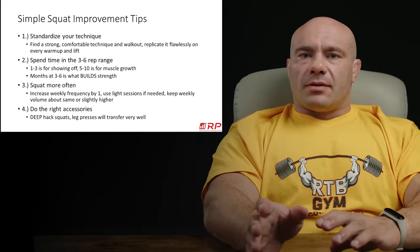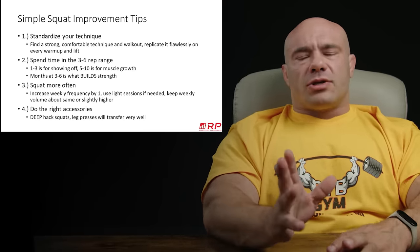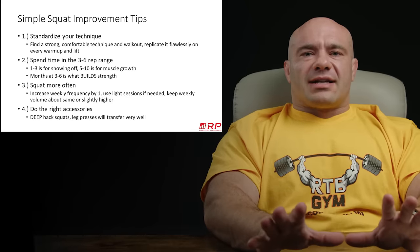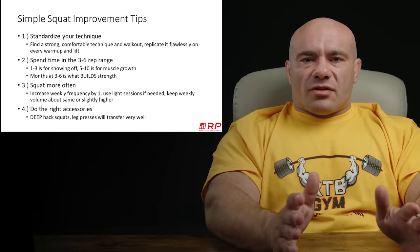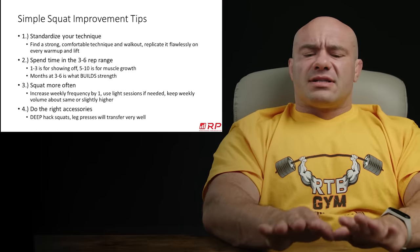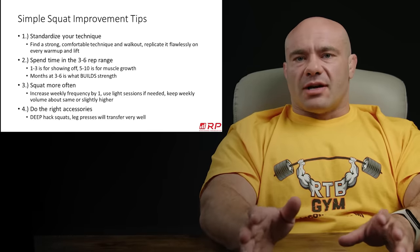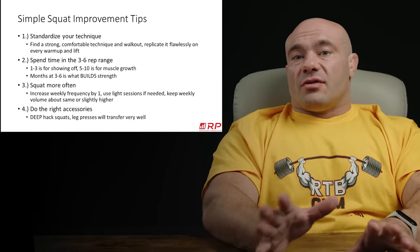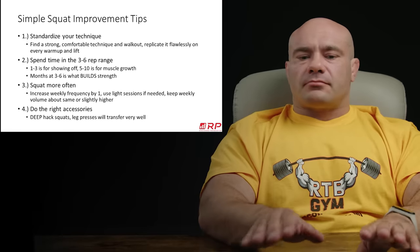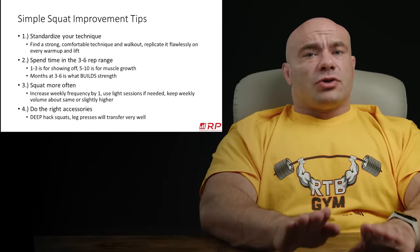Number three: squat more often. A lot of folks wonder why their squat won't come up but they train squats one day a week. Think of any sport — how many volleyball players practice once a week? That's not even recreational. Squatting is sufficiently complex that practicing it more than once a week yields a notable return. It's not going to revolutionize your squat overnight, but it will make a notable difference. If you're doing one session, go to two. If you're doing two, go to three. Three-plus — four, five, six — there's a big fatigue tradeoff. But certainly don't squat just once a week if you want your best squat.